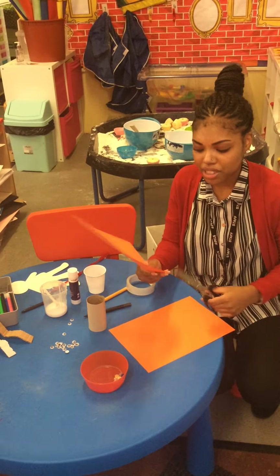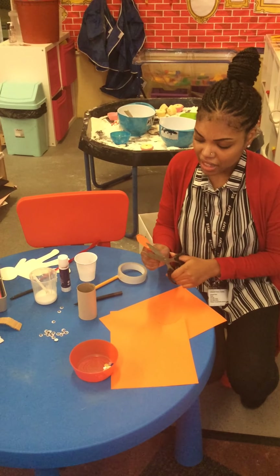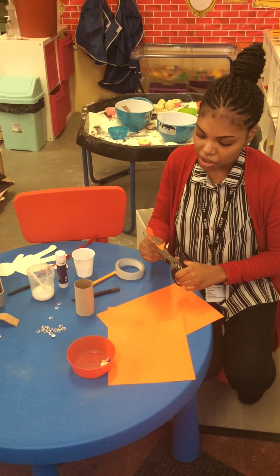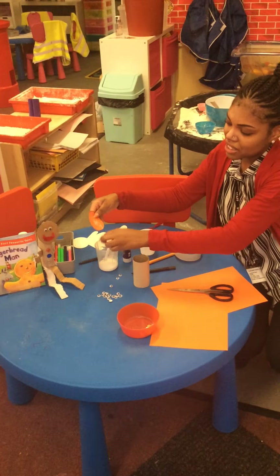So you can just cut that circle shape out and that will be your gingerbread man's head. And then I'll use my glue just to stick it on like that. Wow, there's his head!